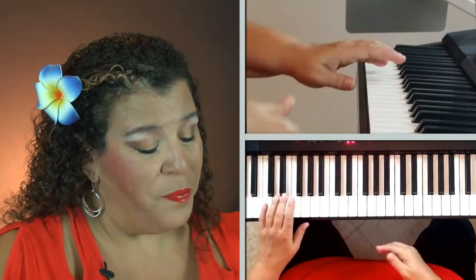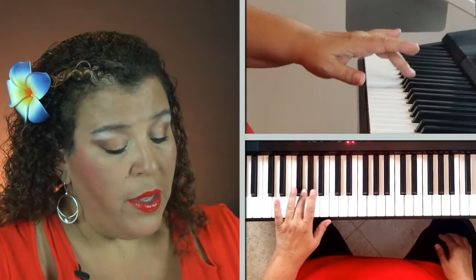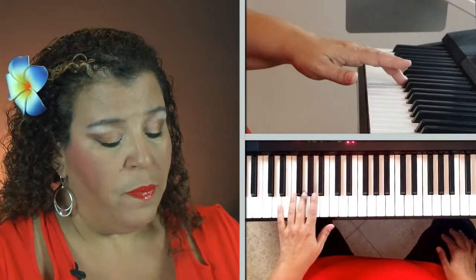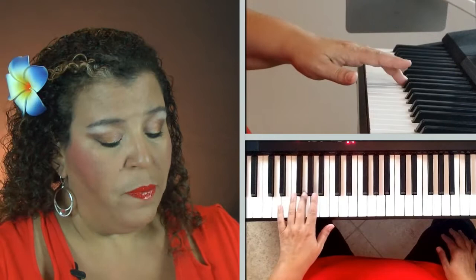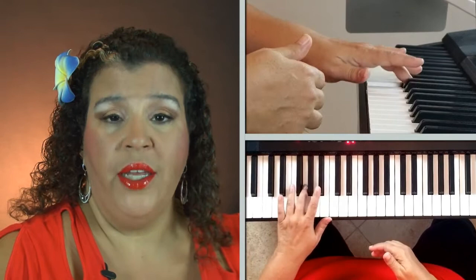So here's what the pattern looks like: after C, we clap, then move the left hand up to G using the three finger, stretch up to B flat — that black note at the top of the group of three. We play G, B flat, G, B flat, and then finish with the thumb on the next C. So the full pattern is: C, clap, G, B flat, G, B flat, C.